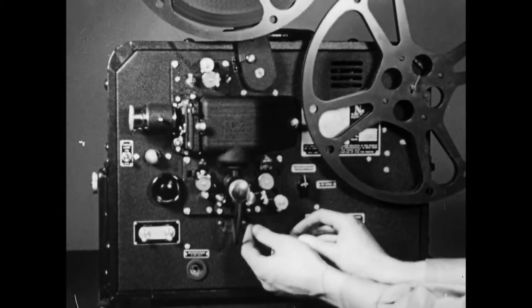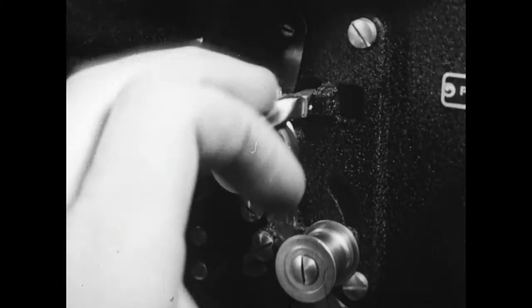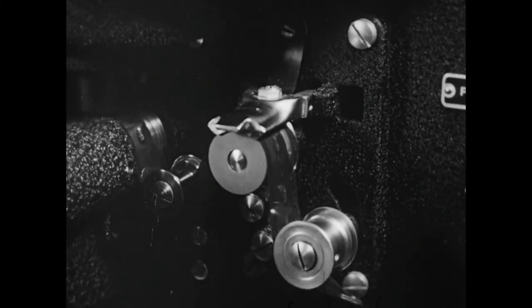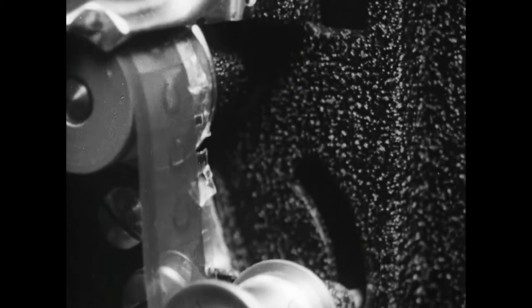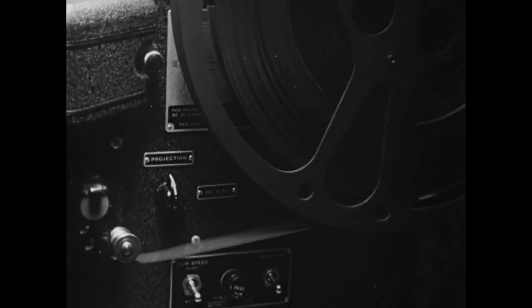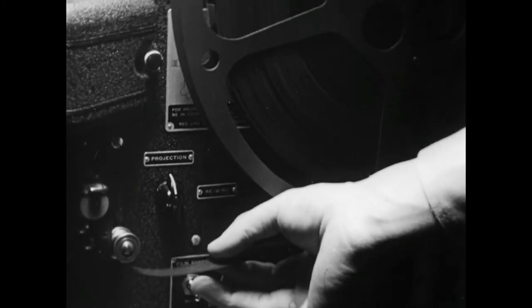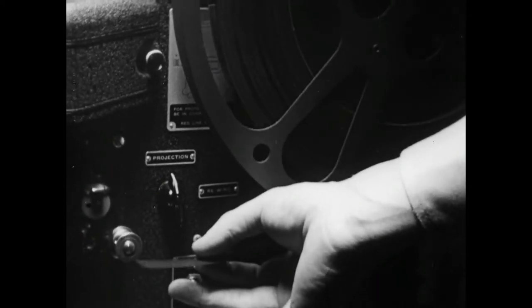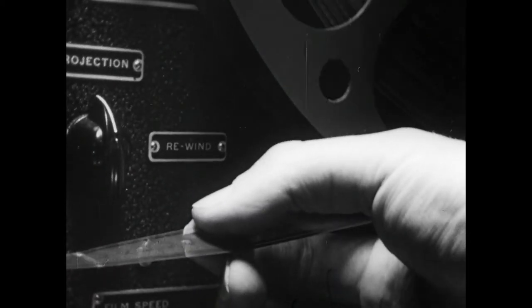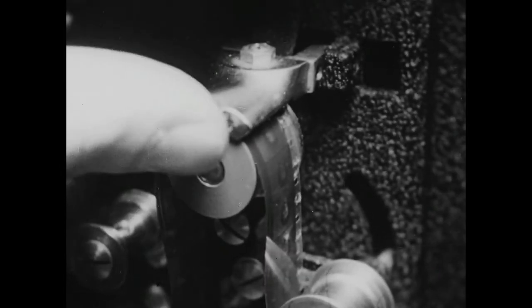The perforations along the edge of the film provide the means by which the sprocket wheels of the projector move the film. The operator has been careful to mesh the film perforations with the sprocket teeth. But a bad splice in the film may cause the perforations to jump out of alignment with the teeth, and so new holes may be punched where they don't belong. It's easy to check for this sort of damage while the machine is running — gently feel the perforated edge of the film as it passes into the take-up reel. If the film is rough or jagged, stop the machine and look for the source of trouble.